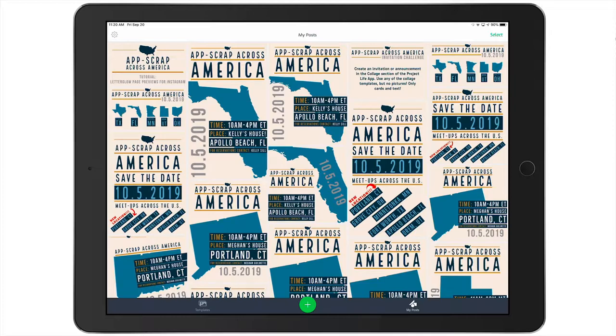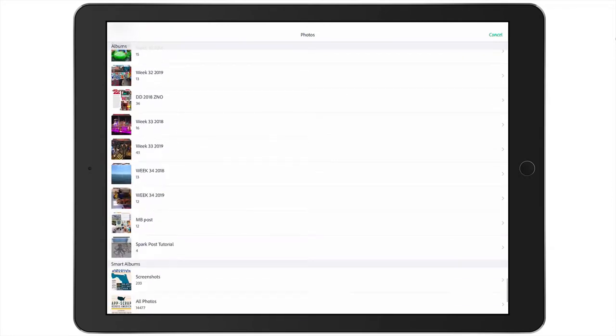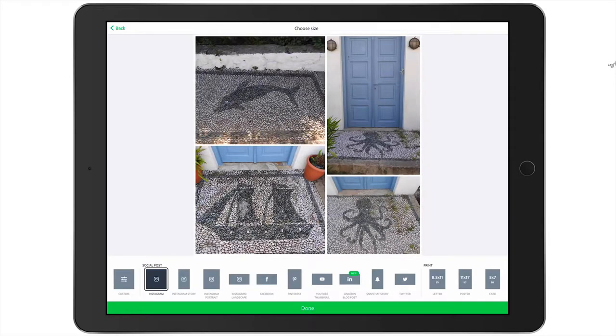I want to create a new project. To do so, come down to the bottom center and press the circle with the plus sign. We're going to go to Photo Library. I put some photos in an album specifically for this tutorial — you can see it's labeled Adobe Spark Post Tutorial. I have four pictures I took while walking around one of the islands in Greece back in 2018. I'm going to select all of these photos, and you'll see a little "Add 4" button appear in the upper right-hand corner. I'm going to tap Add 4, and by magic, these four photos are placed into a collage in Adobe Spark Post.